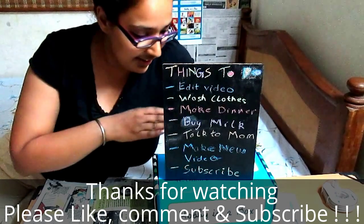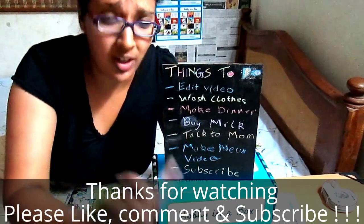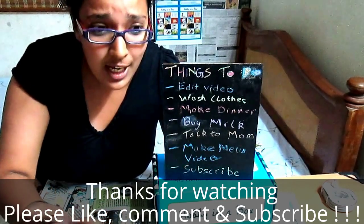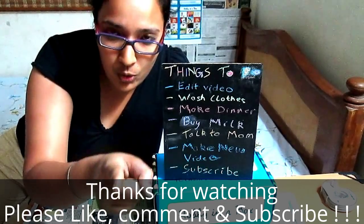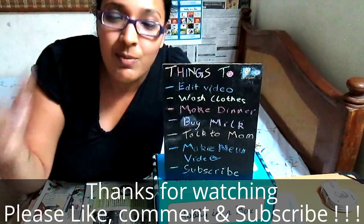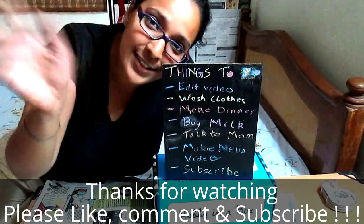Here I am with my finished to-do chalkboard! I have so many things to do — edit this video, create a new video for next week, and the last item is for you guys: please go and subscribe. It's the red button down below. We make videos every week — see you next Saturday, bye!